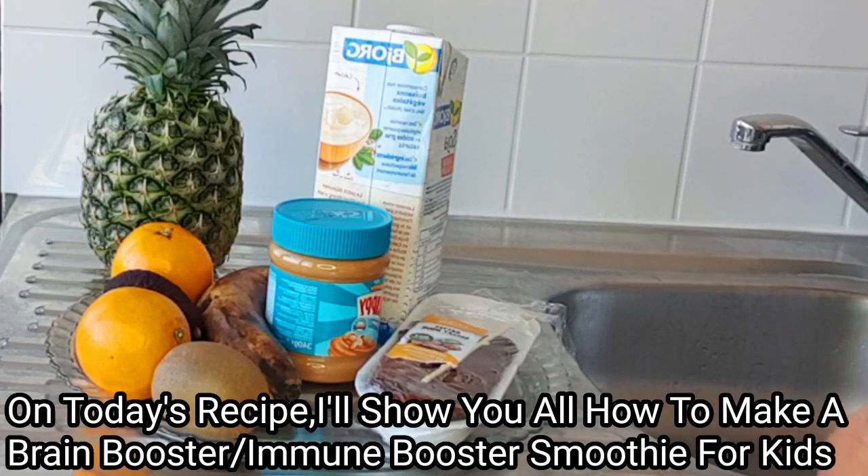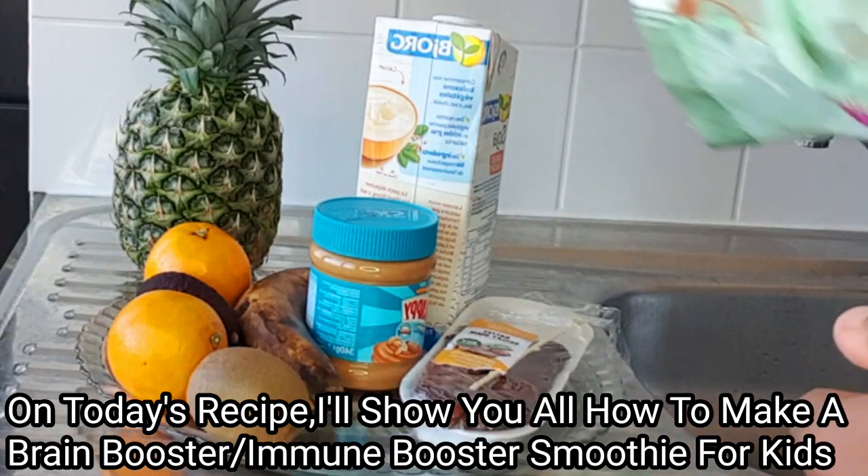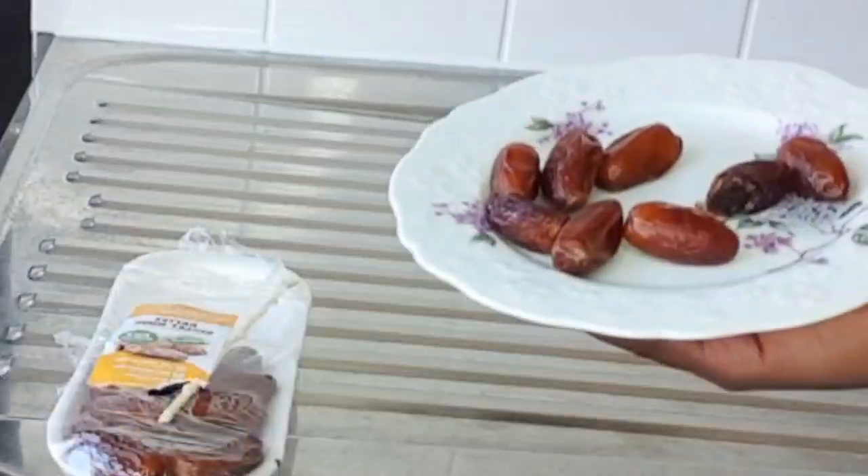This recipe is very nice for our kids — it's very nice for their brain and their immune system. These are all the ingredients I'll be using to make this recipe.